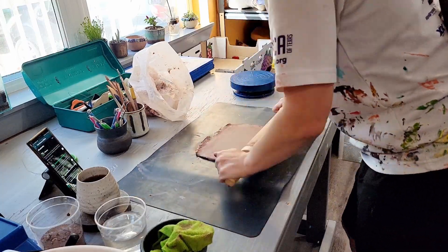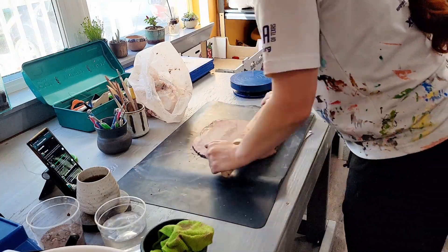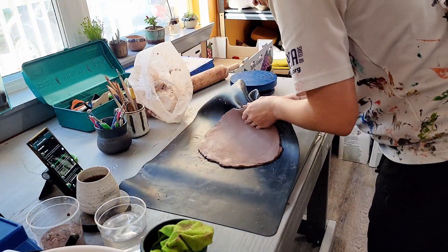This one I sculpted for this video actually cracked in the kiln — sad day — but her sister is going to stand in for the second half of the video, so no worries.